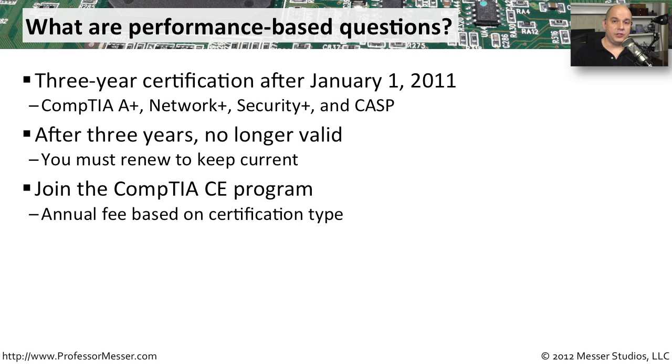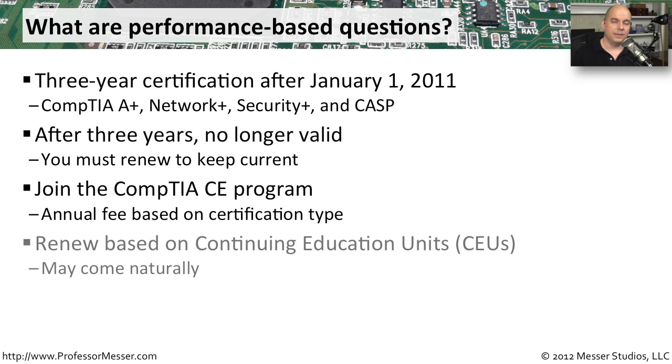If you don't want your certification to expire after three years, then you need to join CompTIA's Continuing Education Program. There's an annual cost associated with being a member of this program, but that also means that you'll be able to keep your certification up to date.